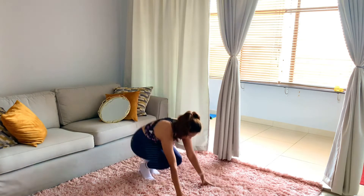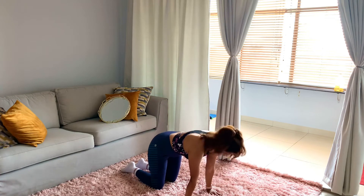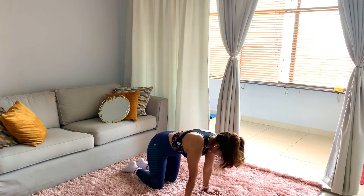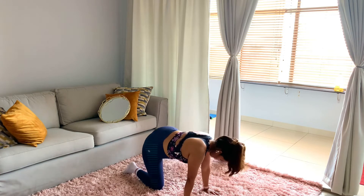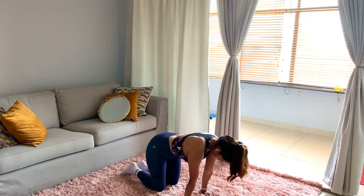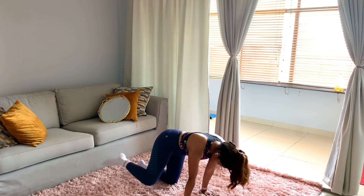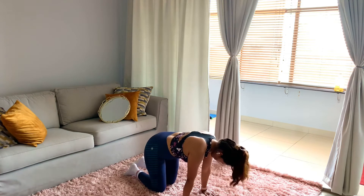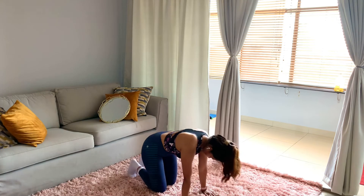My fourth exercise is the Fire Hydrant. How do we do it? Let's have a look. Sit on your knees first. Then your posture should be like this — body fully straight — and you have to fix to the side like this. Okay, let's start.